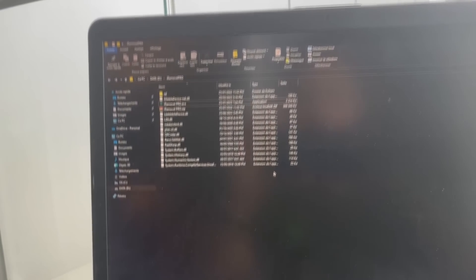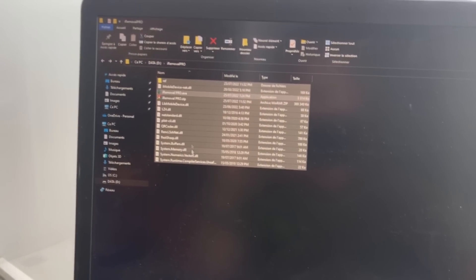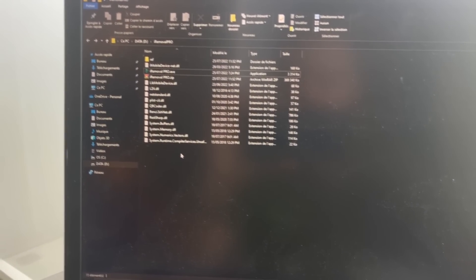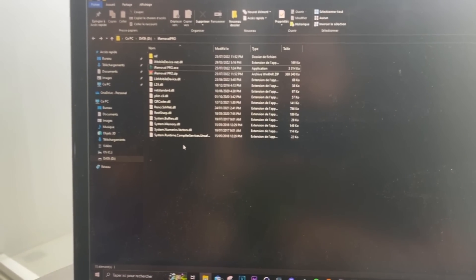First of all, you're gonna need to download our Iron Mover Pro tool. I will put the link in the description so you can avoid being scammed from unknown websites.